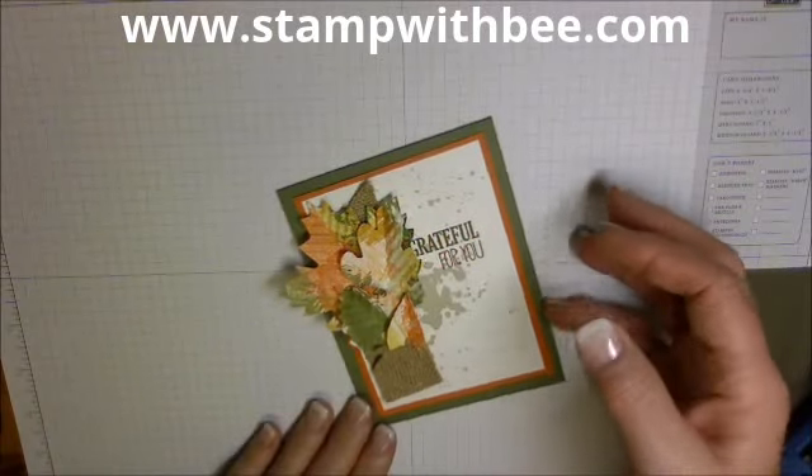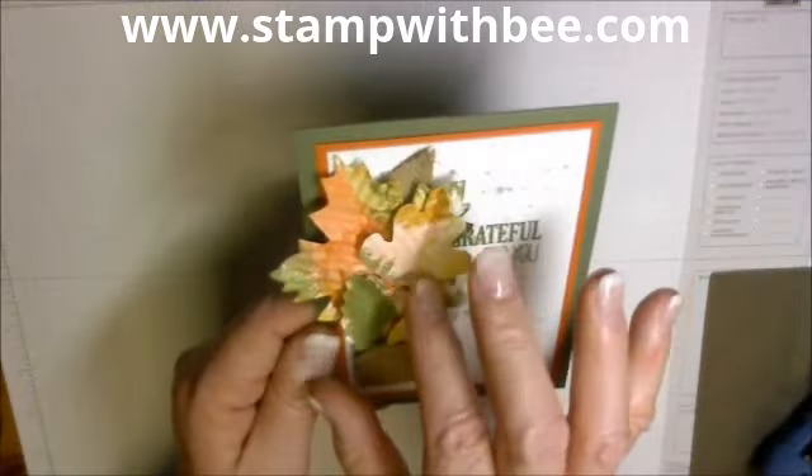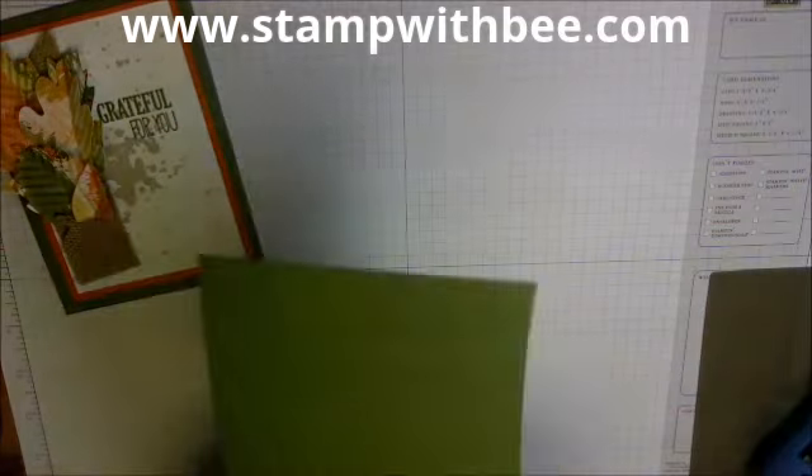Hi Stampers, this is Diane. I'm back again with part two of 'Diane Will Teach Me That.' In the last video I showed you how to make these beautiful leaves, and in this video I'm going to show you how to put the card together.